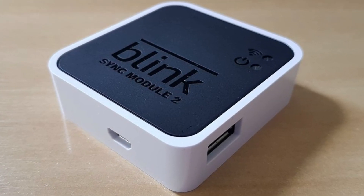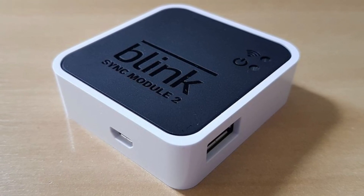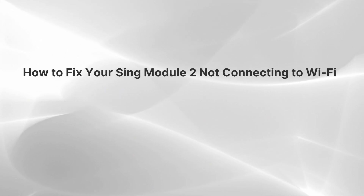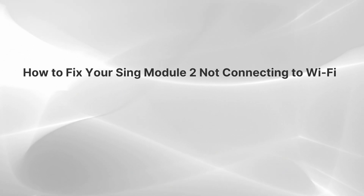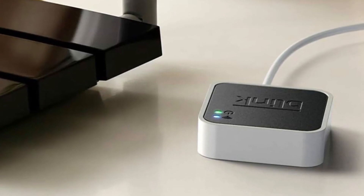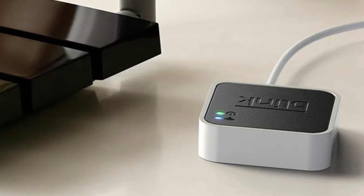In this video, we'll go over some simple steps you can take to fix the issue if your Sync Module 2 is not connecting to Wi-Fi. If you're having trouble with the setup or connectivity, there are a couple of troubleshooting steps you can follow to hopefully resolve the problem.